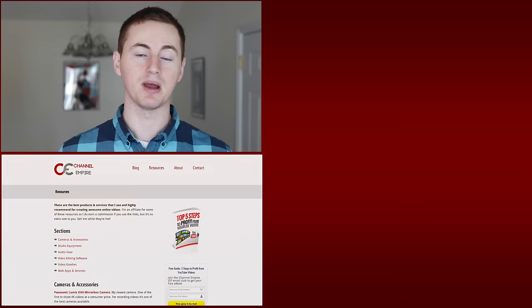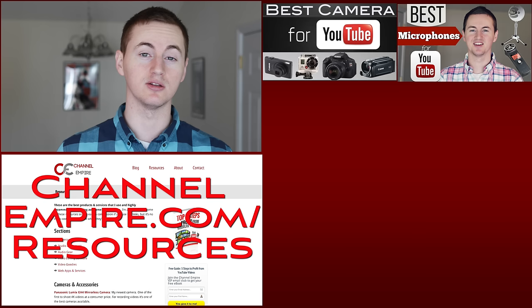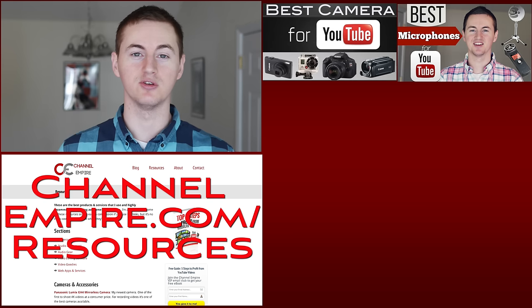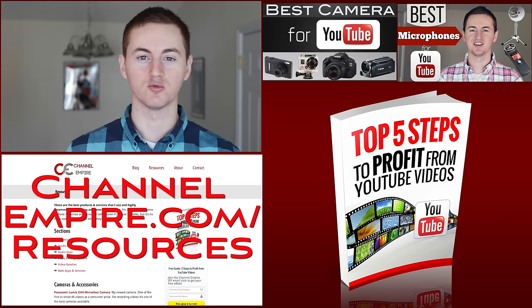If you want to find the link to this tripod along with the links to all my other video gear that I use to create my videos, check out my resources page on my website ChannelEmpire.com/resources. Also check out my other videos on how to build a successful YouTube channel and dominate with online videos. And if you're still watching, I'd love for you to sign up for the free VIP email club on ChannelEmpire. You'll get a free ebook when signing up and you'll get exclusive tips sent to your email every single week.